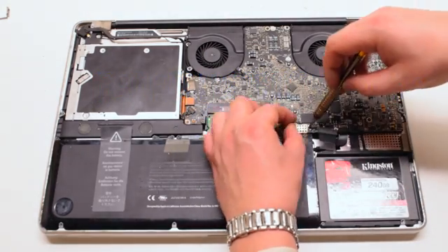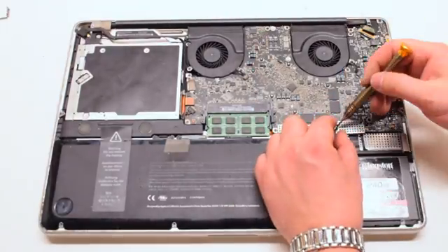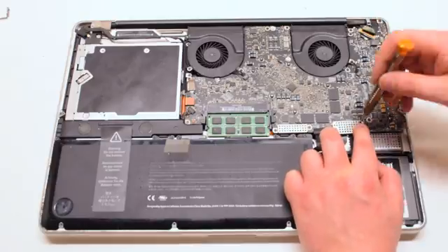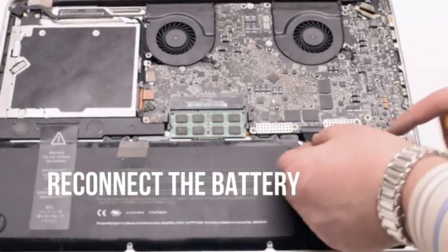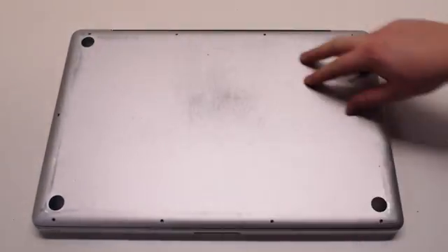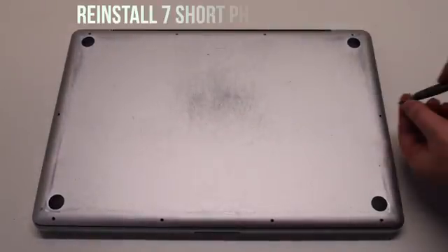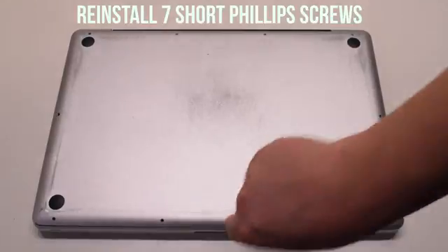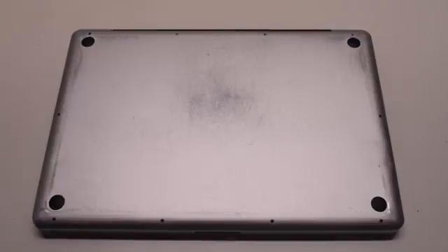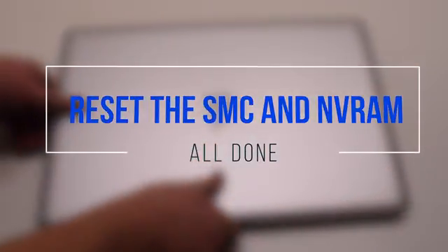Reinstall the cable guards — there are two of them, both secured with two Phillips head screws each. You can now reconnect the battery; gently slide it into the socket and look down for a better angle to make sure it goes in correctly. Place the cover back on. Reinstall the three long Phillips head screws first, then reinstall the seven short Phillips head screws. Perform SMC and NVRAM resets after logic board reinstallation.